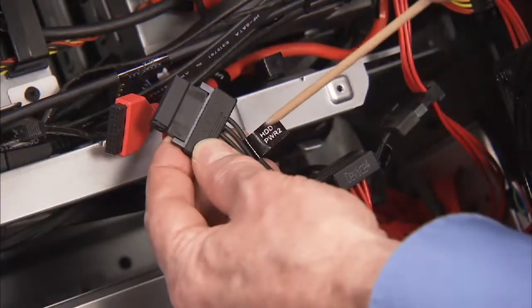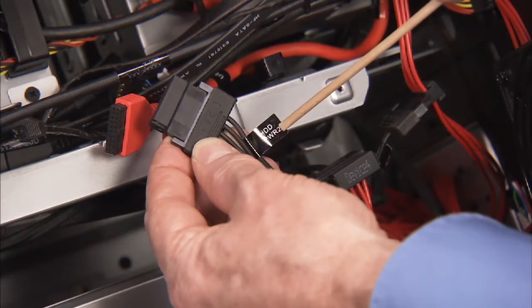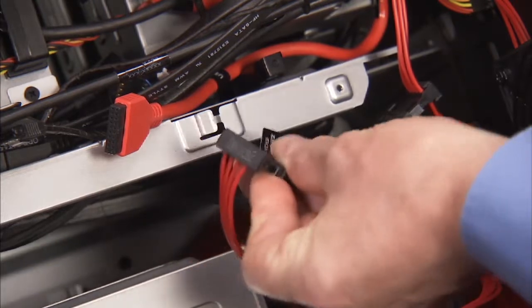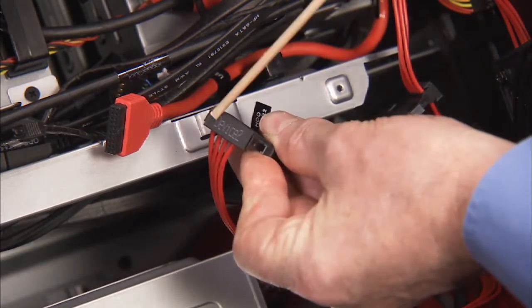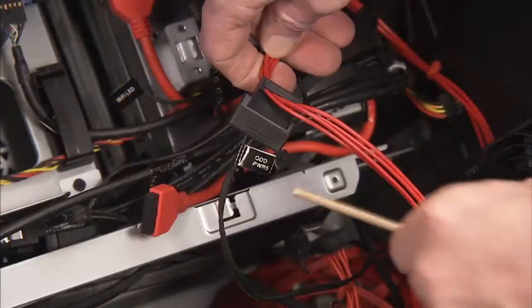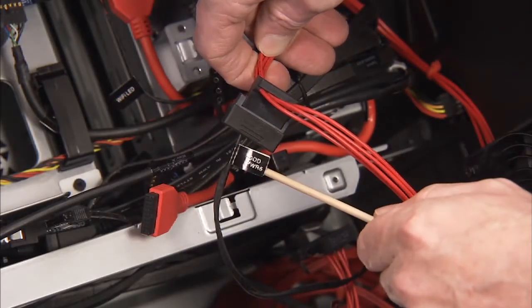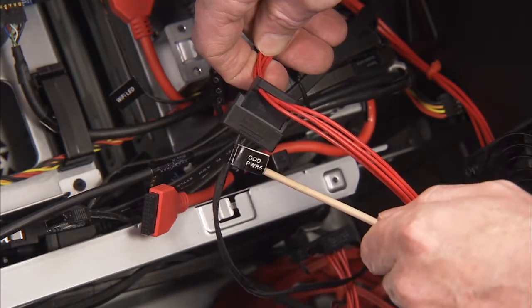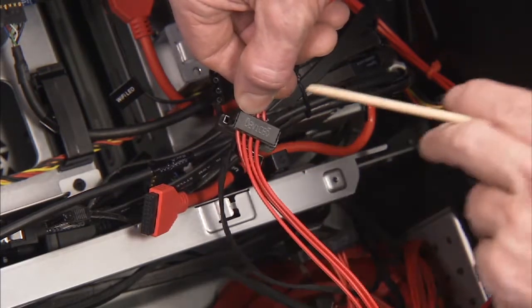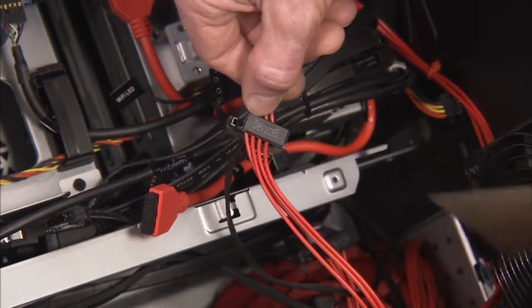Each power supply cable is labeled device 1 through 5 and should be connected to the matching labeled connector for the hard drives 1 through 4 and optical drive 5. Secure them in the cable guide under the middle bracket of the PC.